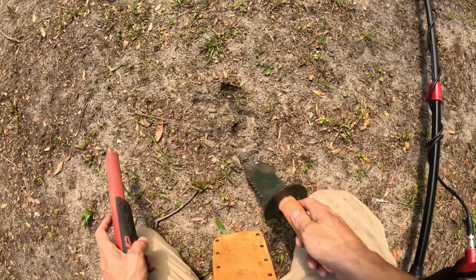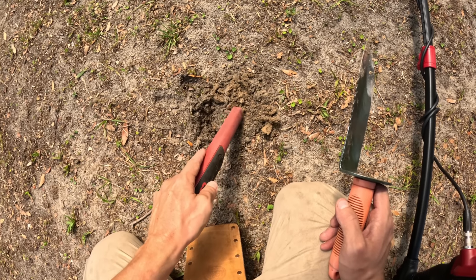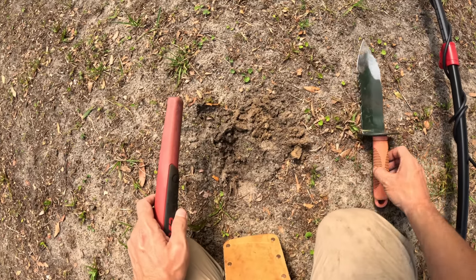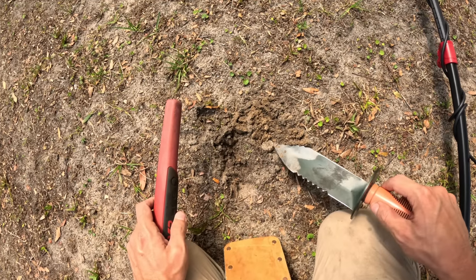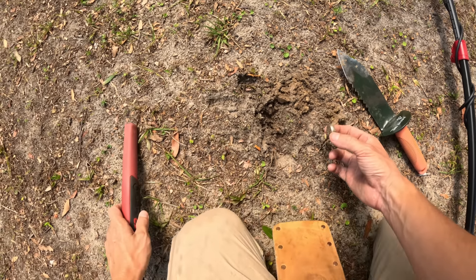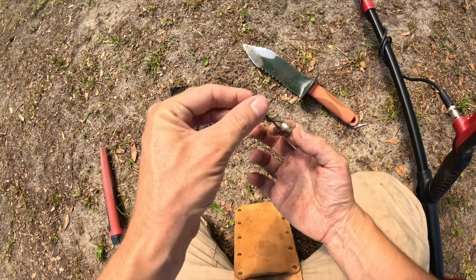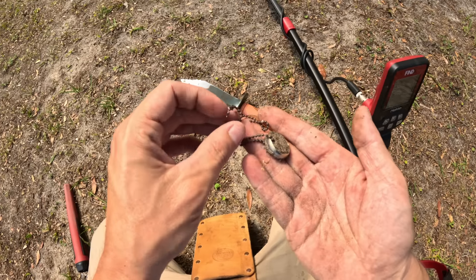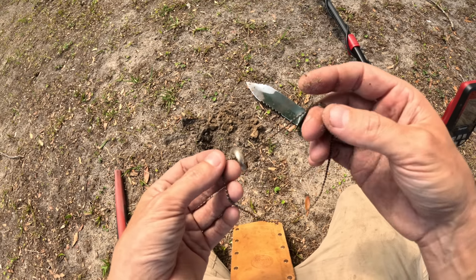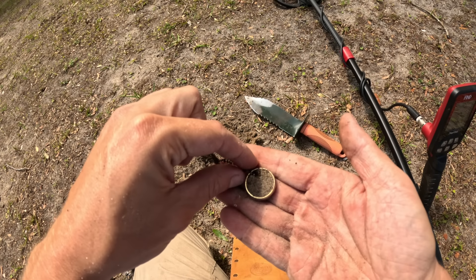At this point I'm kind of just seeing what's in the ground. Is that a ring right there? I think that might be a ring — no freaking way! Oh, it's a ring on a necklace — look at that! Whoa, the little Findex comes through! That's actually pretty cool — it's probably a junker ring, but I don't think I've ever found a ring on a chain like that before.